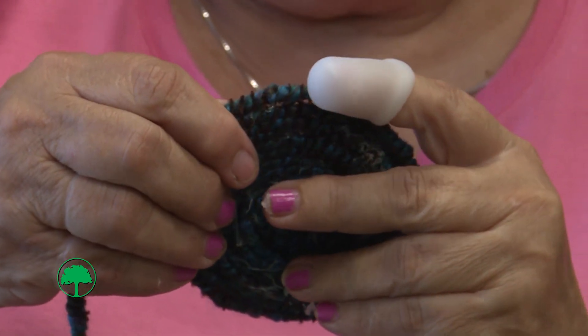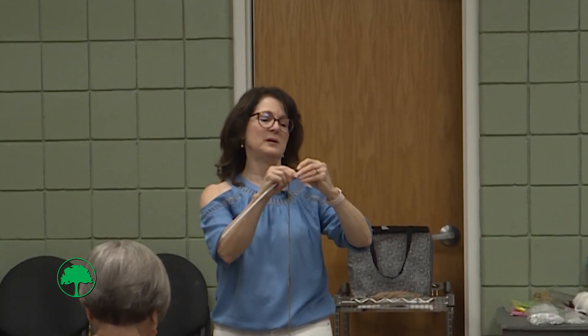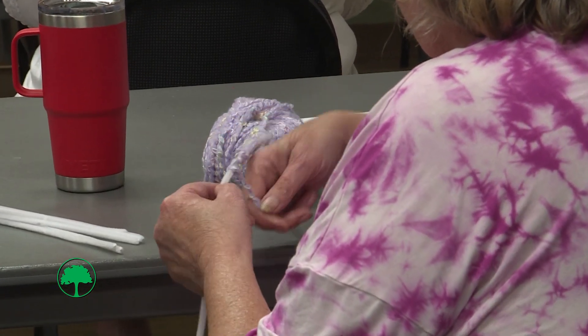To get started, you are going to start at the top with your yarn and just kind of bend it so that it's caught in between the pipe cleaners, so it's time to catch it. And then you're just going to start twisting — twist the yarn.